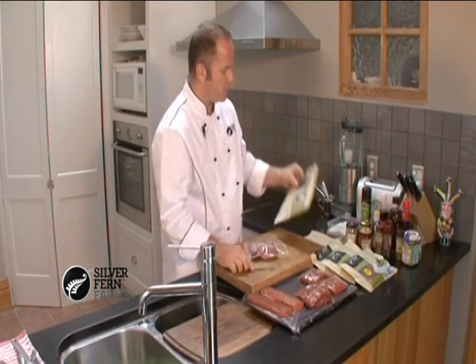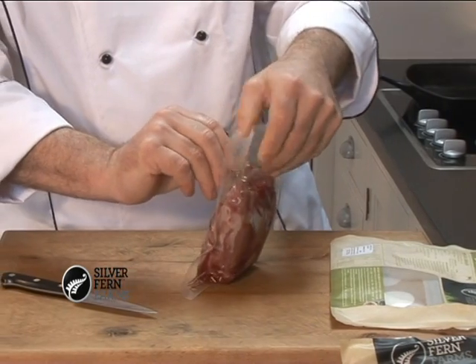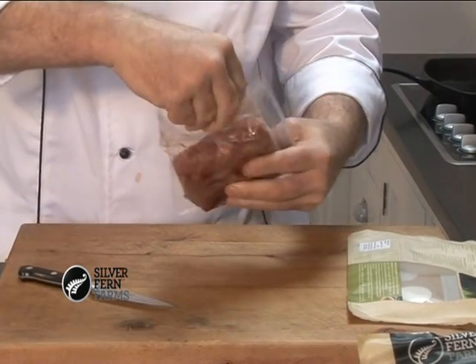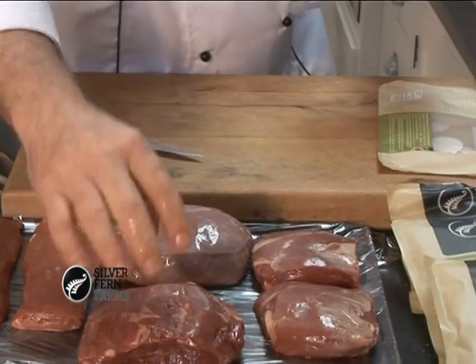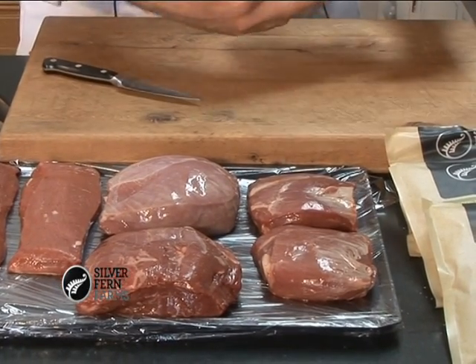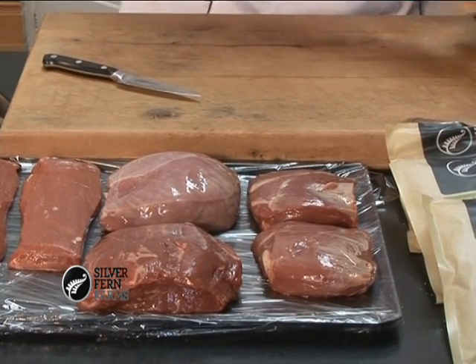Once you've opened the outer pouch, we just take a knife, gently cut the vac pack and take the meat out. Now it's ideal to place these on a tray or a plate somewhere cool in the kitchen and give them 5 minutes to come up to room temperature. The reasoning behind this is so that we don't shock the meat or the protein when we apply it to heat when we cook it later on.